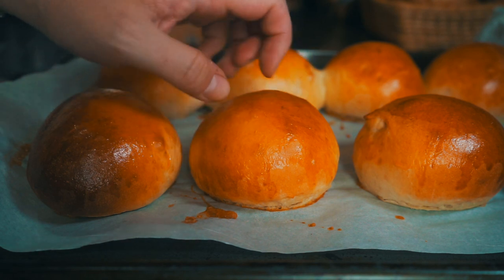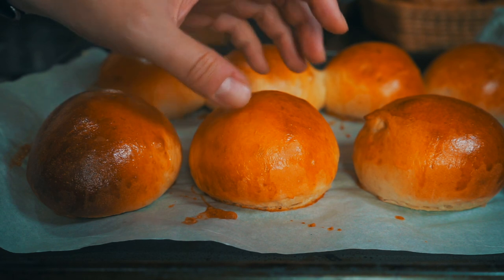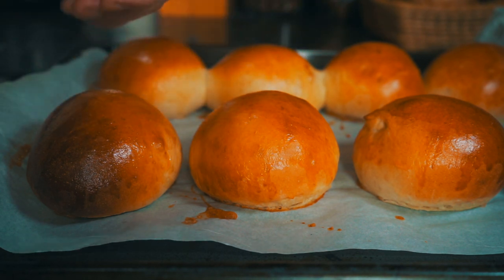Our potato buns are done now. I'm not going to brush these with butter — I'm going to leave them like this so we can see what they taste like on their own. I'm going to let these cool for a little bit, and then we'll do a comparison.